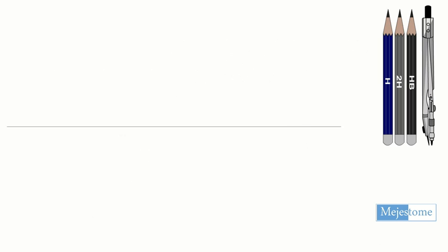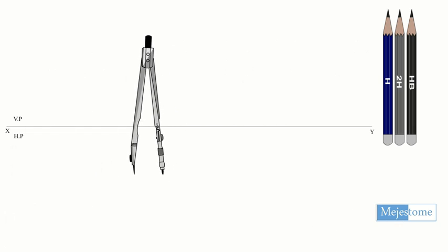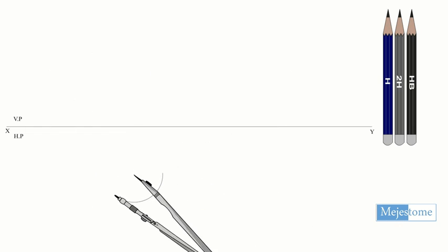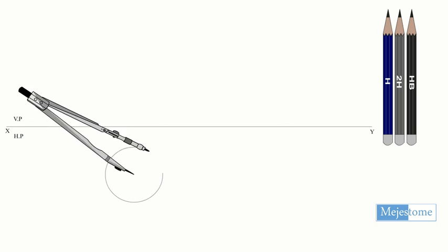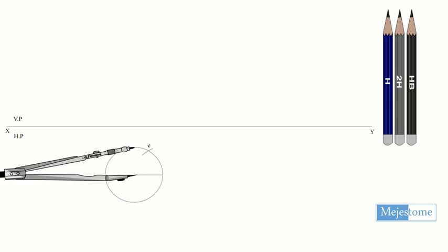Draw XY lines and then draw the top view of a hexagonal pyramid of base side 30mm, resting on HP such that the two base edges are parallel to VP, and mark the corners as shown.